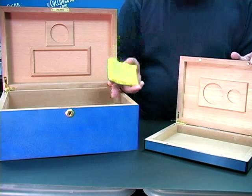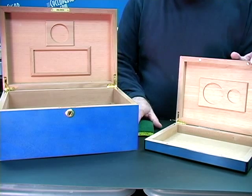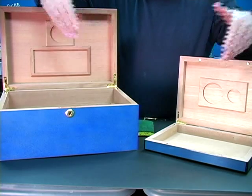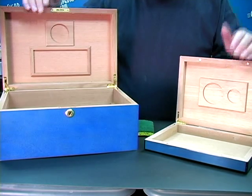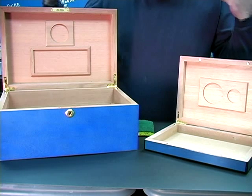Once clean, you can then moisturize your humidor by any of several options. By conditioning the wood to a 65 to 70% humidity level, it will maintain your cigars and not rob them of moisture to season itself.